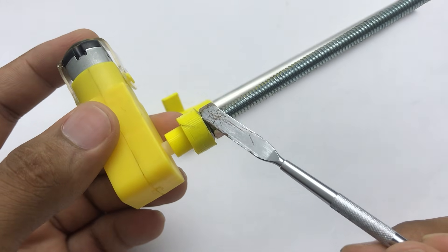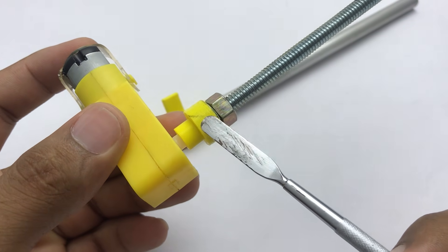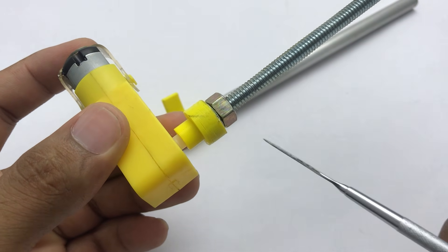I think the problem is in the screw nuts, because they may not have the correct accuracy. So we can't use this design — let's go to another design.